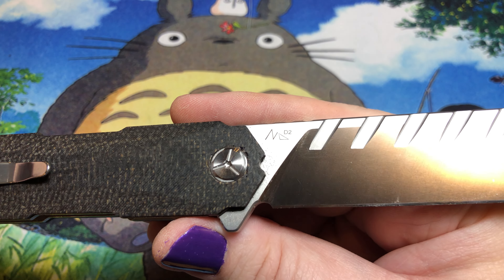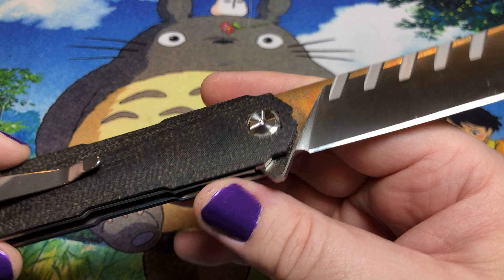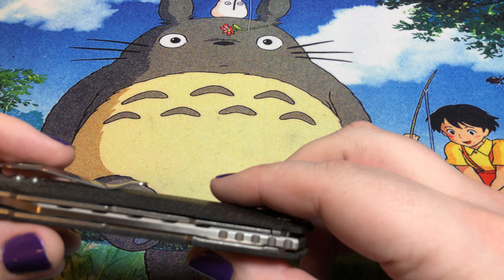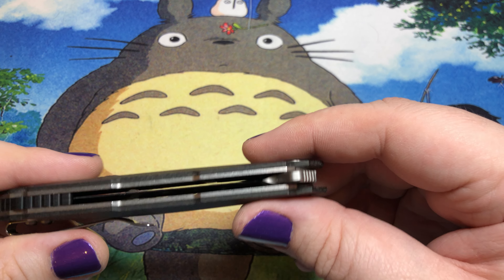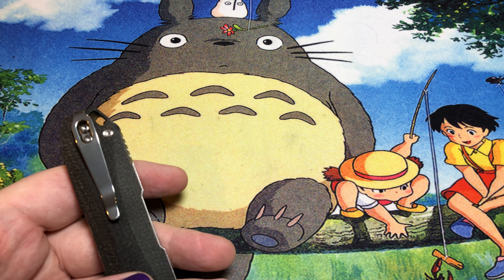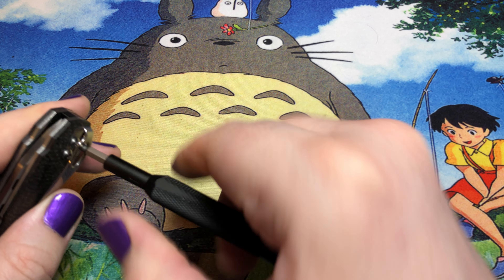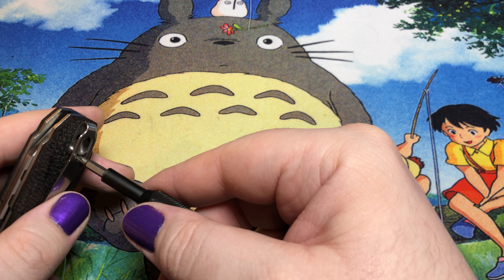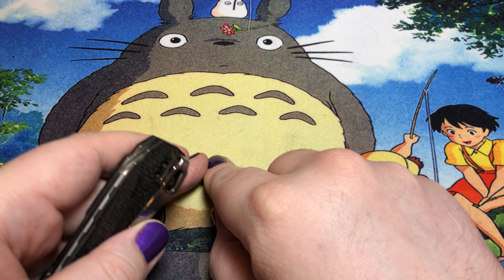This is kind of one of their older ones, so it's still using D2. They didn't decide to move this one up to 14C28N — that's okay. How about we go ahead and take a little peeksy on the inside? As with pretty much all TwoSuns, everything is T8 hardware, which is the way it probably should be if you're going to be using Torx.